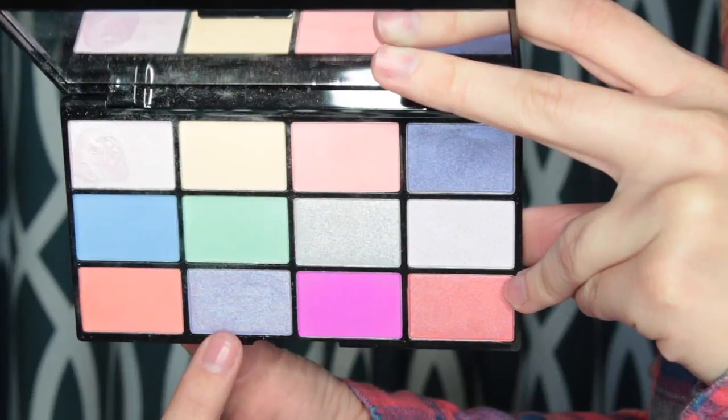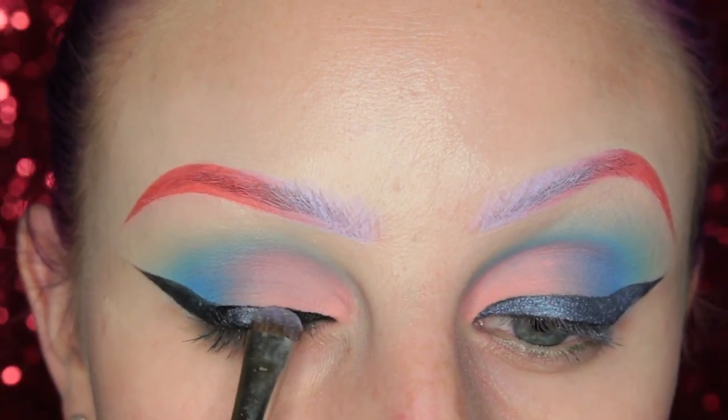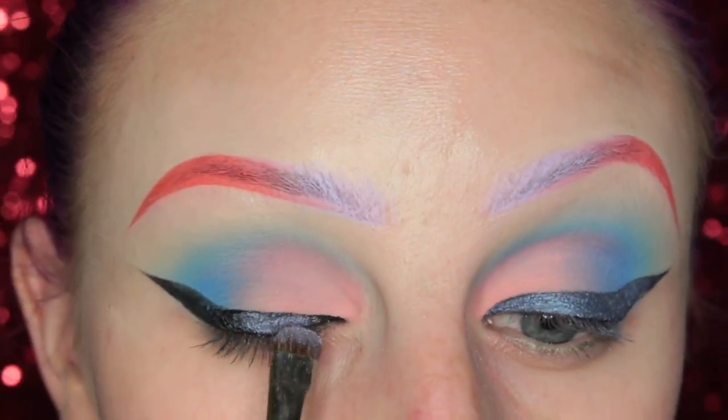Then I'm picking up this shimmery color on a smudging brush and packing that right onto the eyeliner.